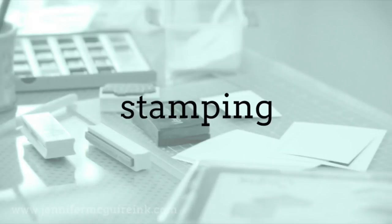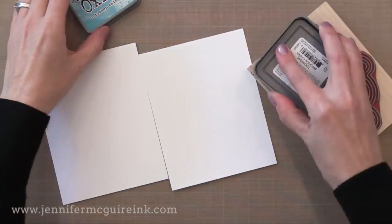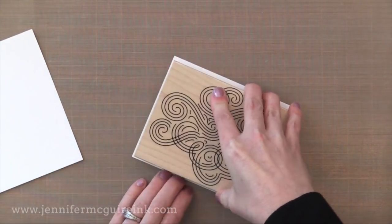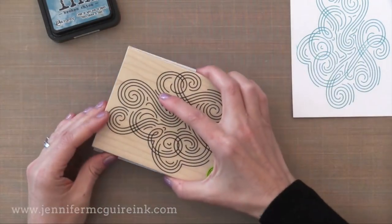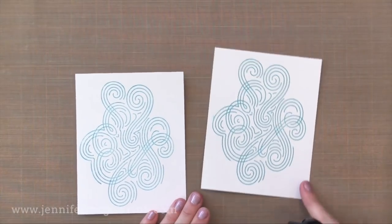Okay now the other thing that everybody's going to want to know about is how well it stamps. If you've watched my videos before you know I use distress inks a lot for techniques, background techniques, painting, and so on. But I rarely use distress inks for stamping, so I first had to test out the distress oxide inks for stamping. I like that you can see the ink on the stamp because it has that pigment to it. When you stamp it, it stamps beautifully — crisp and solid. It stays wet a little bit so you can heat emboss it if you want to, or let it air dry or heat set it. Using traditional distress ink to compare — you can see that it's not as solid and vibrant. So there is the difference between distress ink on the left and oxide ink on the right.